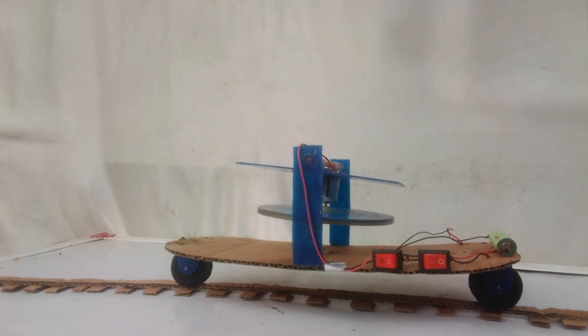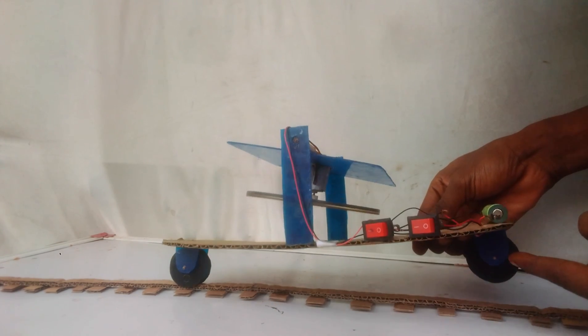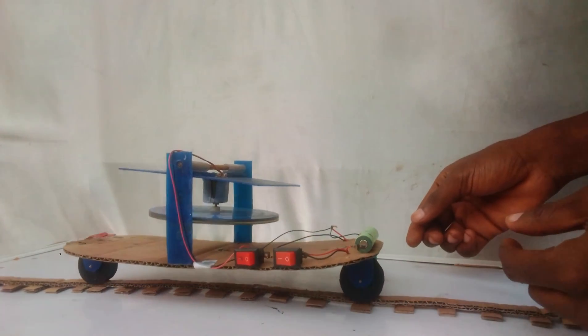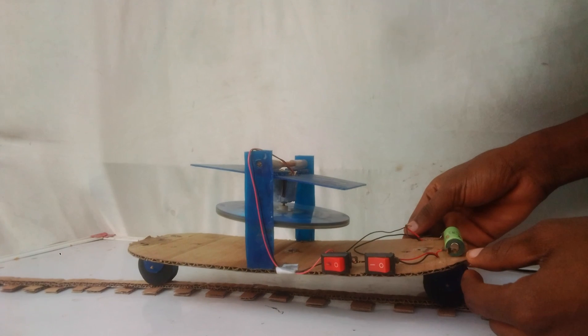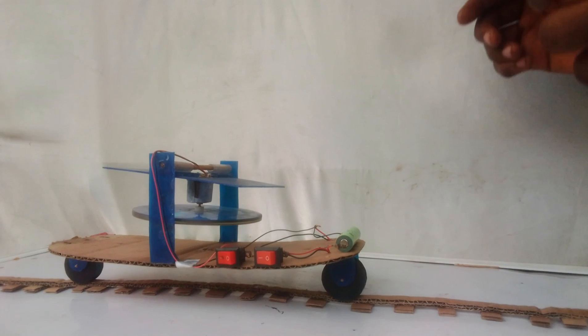Now I want to find out if it can move on these two wheels. Impressively, the train managed to balance and move on two wheels. You can see the gyroscope constantly tilting as it balanced out the effects of gravity trying to tilt the train.